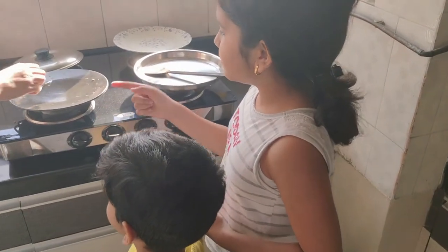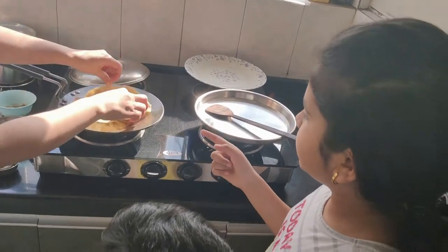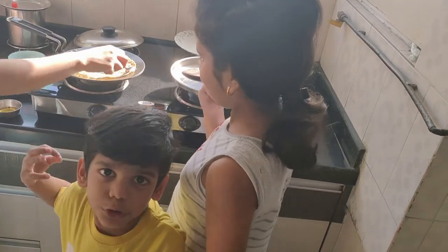Now we are going to put ghee over there and spread it nicely on the tawa. Then we will take one leftover chapati and put some ghee on top of that as well.